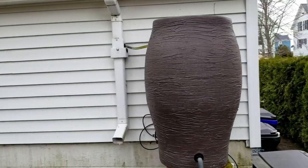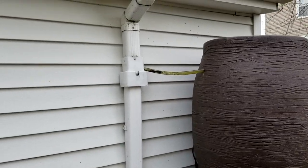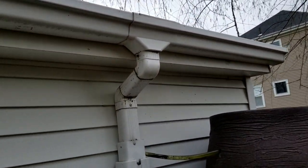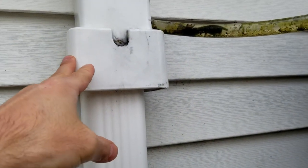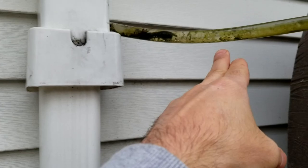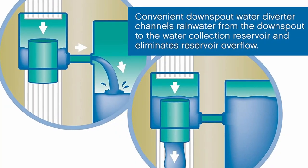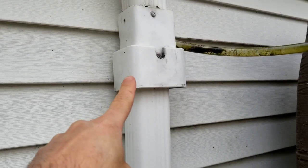Today I wanted to show you how I have my rain barrel set up and how easy it is. As you can see here, the downspout comes down — I'll have a link to this — and this diverter here diverts some of the water into this tube to the actual rain barrel. When it's full, the rest will come out of the spout. This is the diverter right here.